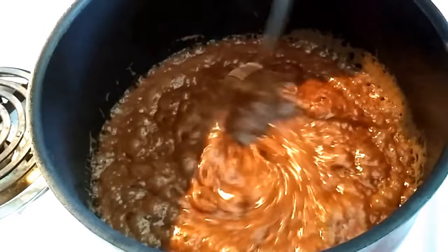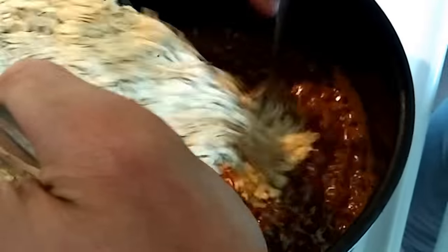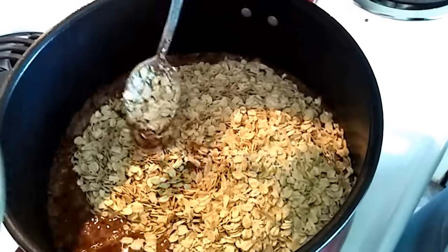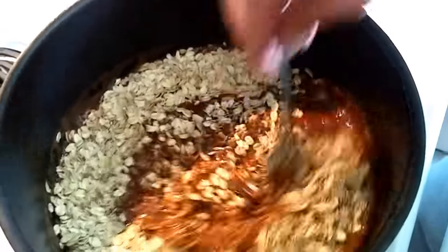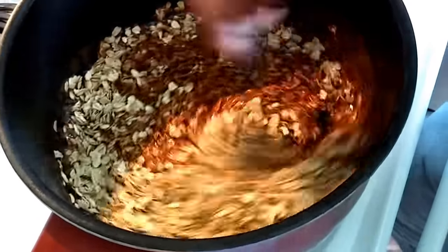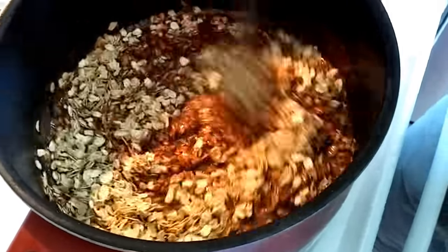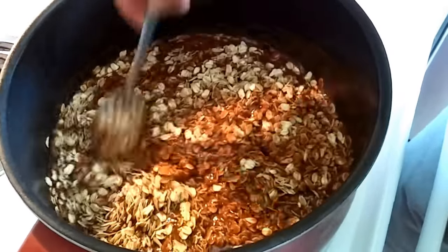Right at a minute, maybe just a couple seconds left. I just killed the heat and I'm going to dump in three cups of oats and just stir them in really good. I also have a pretty big spoon here. I just put a heaping spoon of peanut butter in — I didn't measure that or anything, but that's what I did. Just get these good and coated, and as soon as everything gets coated, I've got some parchment paper laid out on my island over there — I'm just going to spoon these out.